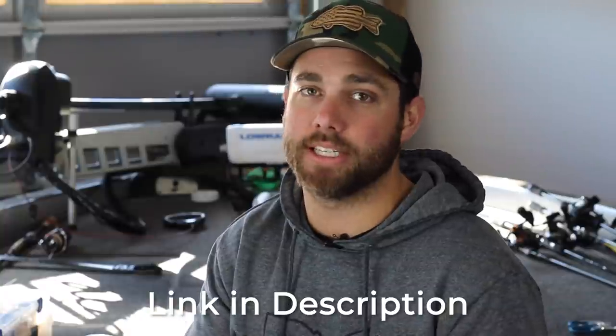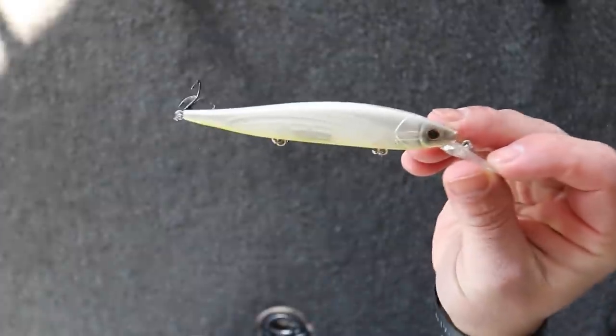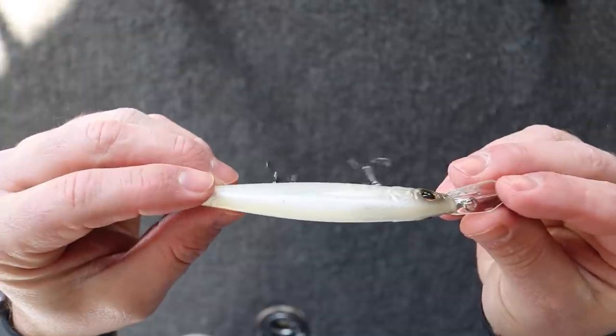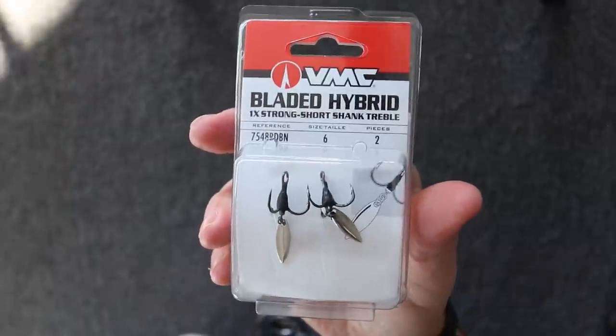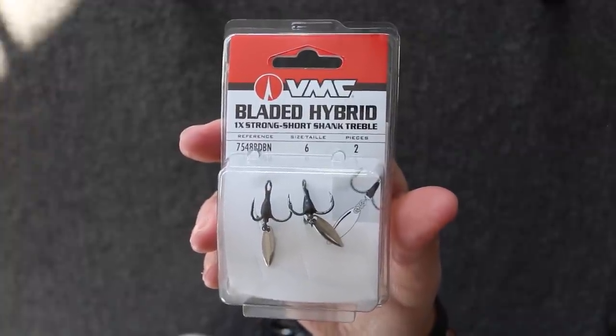All of the blade options I'm about to show you can be found at sportsmansoutfitters.com — links are in the description if you want to pick some up. The first option I really like is adding blades to your jerk baits. There are a lot of different jerk baits on the market that are great for this — like this Berkley Stunum. What I like to use are these VMC bladed hybrid hooks, and for most jerk baits, the number six is the size you want to go with.